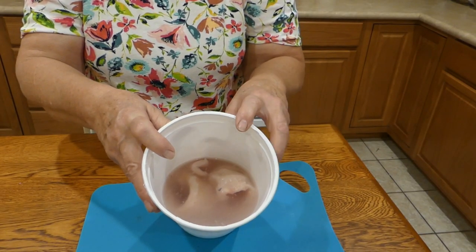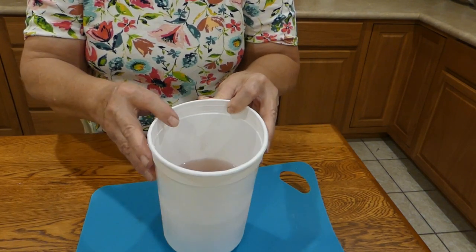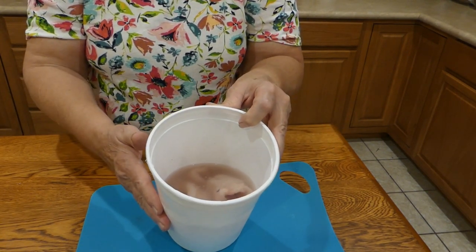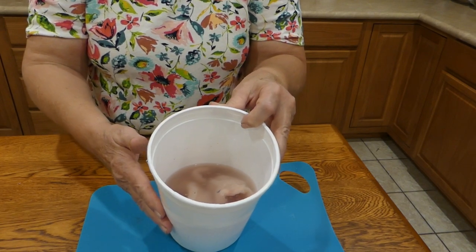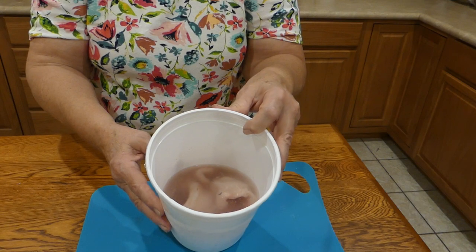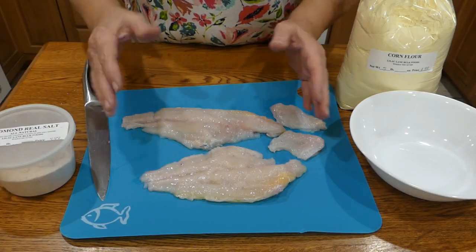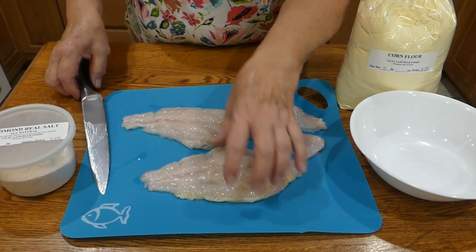After I fillet the fish, I put it in some heavily salted water in a container like this, put it in the refrigerator, and I like to leave it there overnight. Whenever I'm ready to cook it, I'll just drain the salt water off and rinse the fish well.